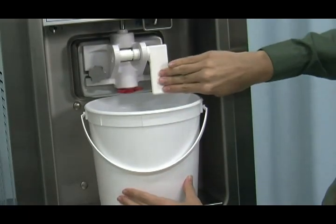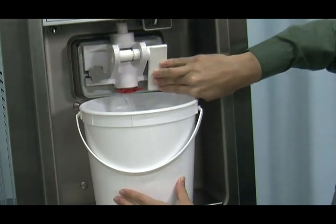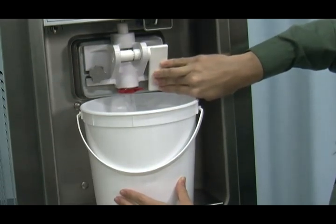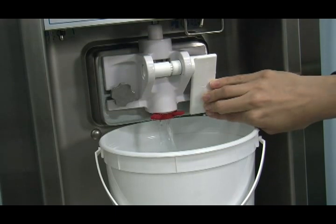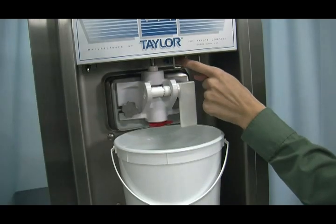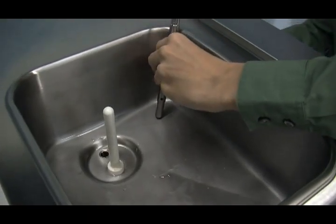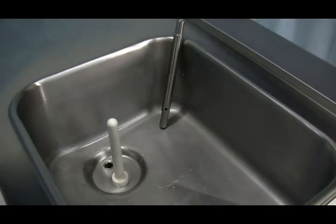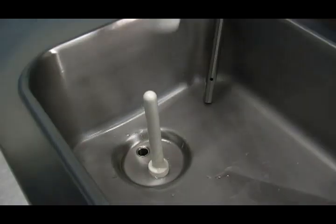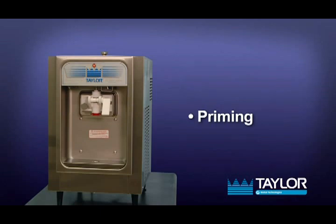Place an empty pail beneath the door spout and raise the draw valve. Draw off all of the sanitizing solution. When the sanitizer stops flowing from the door spout, lower the draw valve and place the power switch in the off position. With sanitized hands, stand the feed tube in the corner of the mix hopper. Place the mix level float on the mix level float stem.